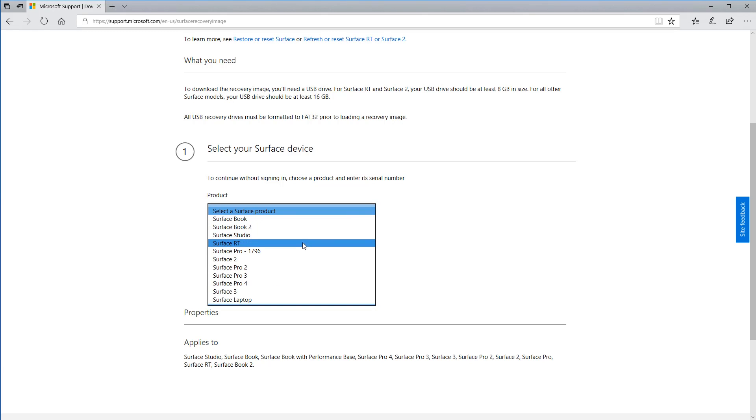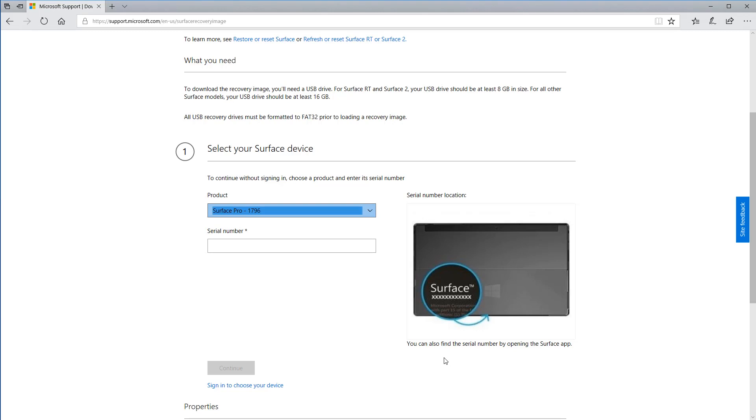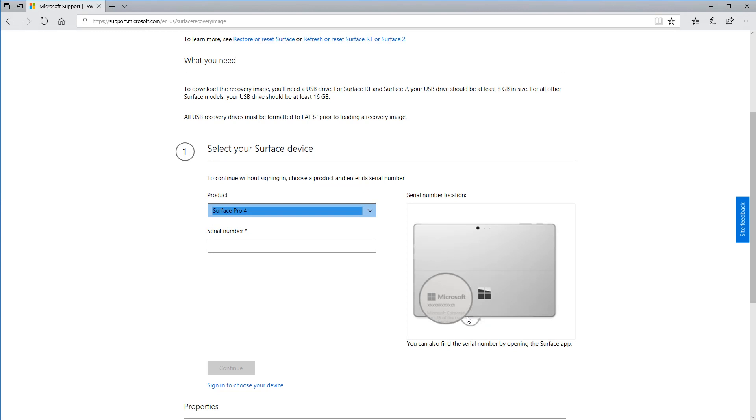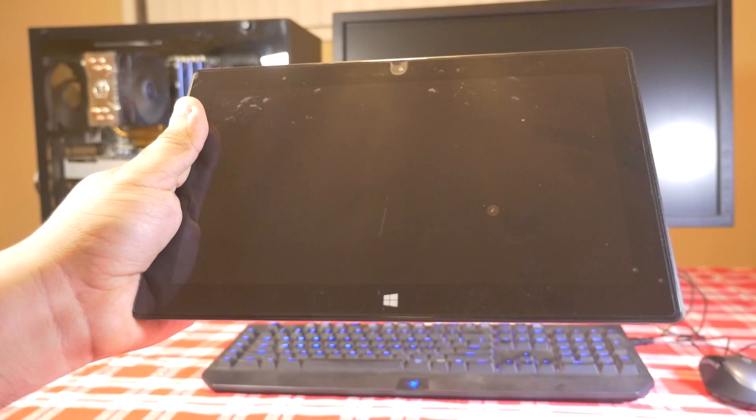It'll ask what type of device you have. In my case I have the original Surface Pro, so I'm gonna go ahead and select that. You'll also need to input the serial number of your device. I'm gonna show you where that serial number is on the original Surface Pro, but if you have another device you can just select it — for example Surface Pro 4 — and it will show you where the serial number is.